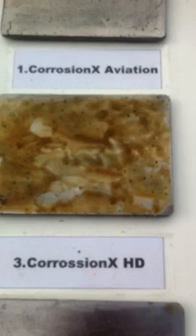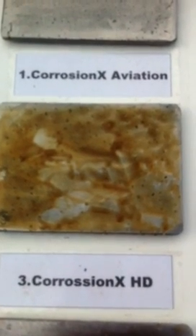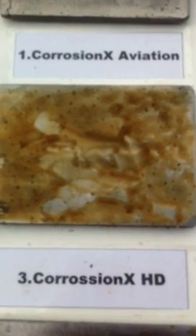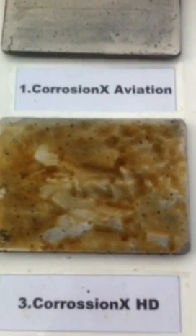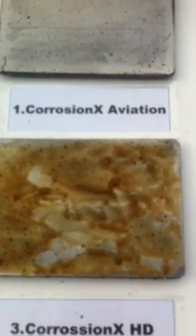Going one further up to the Corrosion X HD, you can see that there's not a speck of rust on it. It's a gooey, little bit soft-ish coating and it held up really well. The little speck that you can see in it is actually embedded salt crystals. Same goes for the Corrosion X Aviation — there's not a speck of rust on it. It looks like brand new and it's been sprayed twice a day with salt water for the past 18 days.